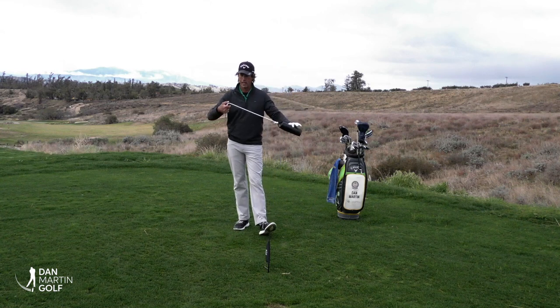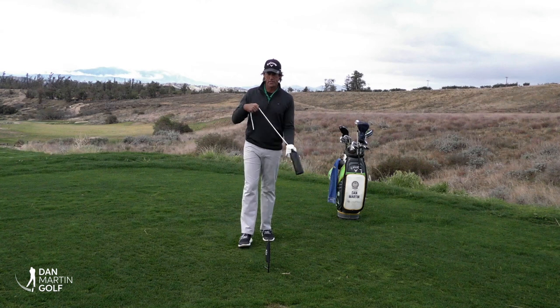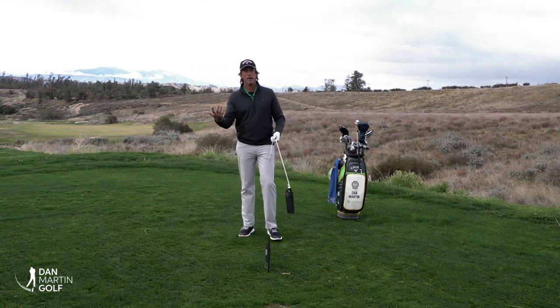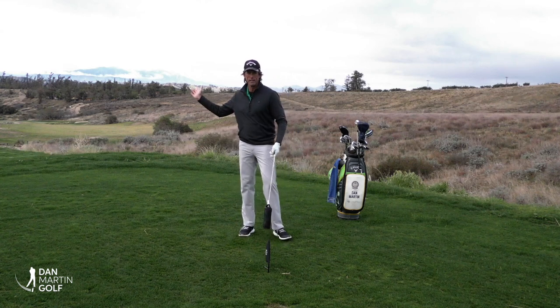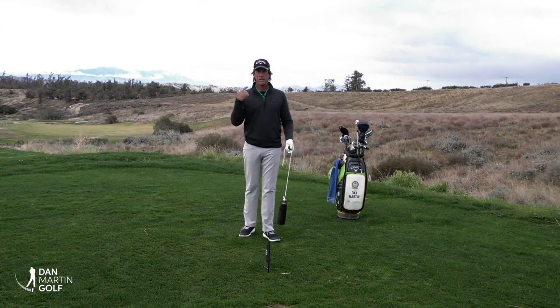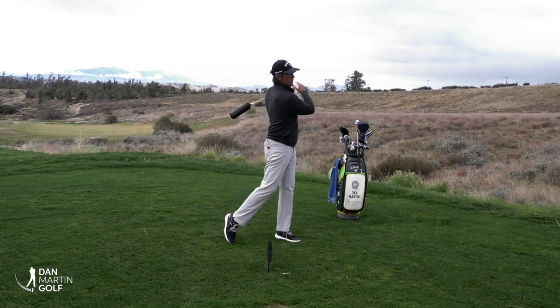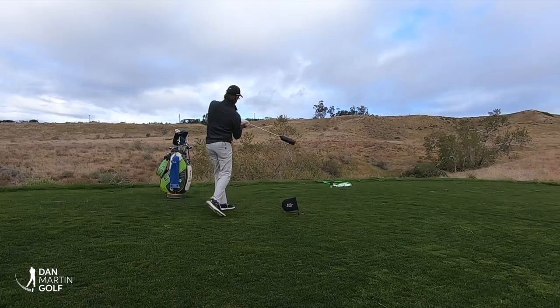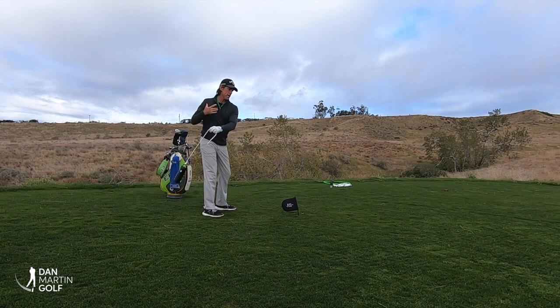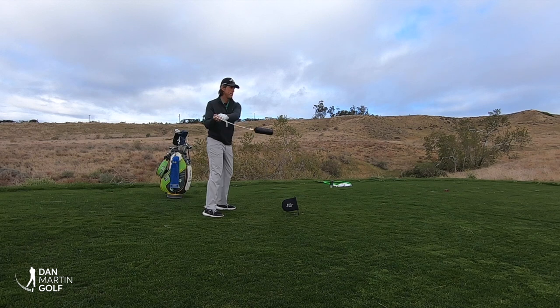I'm going to use my pro here without a grip on it to get an understanding. One of the unique things that happens in those lessons with players who tend to leave the face open or hit slices is that if they have a baseball background, they tend to want to open everything up really fast. So they make a movement that spins the chest for a long period of time and then the cylinder comes out like that.